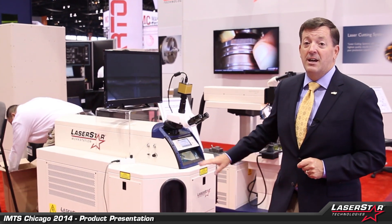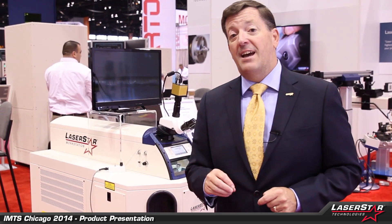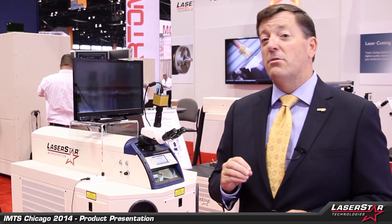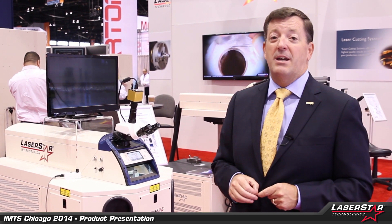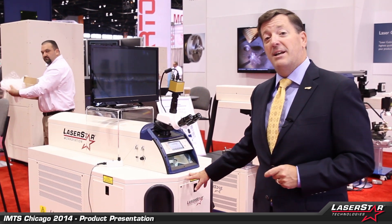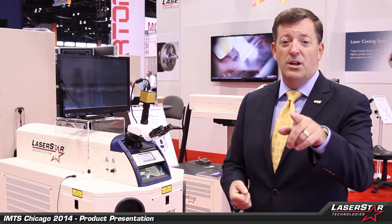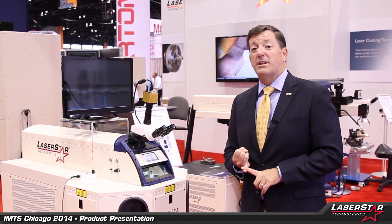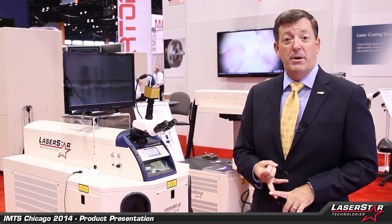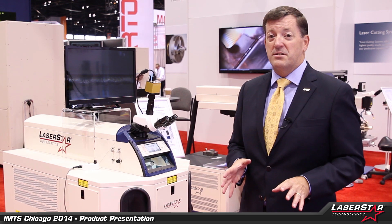Now let's move over to the iWeld's big brother — this is the 1900 Series XL laser welding system. Up to a 200-watt system, three phase, ideal for heavy duty, robust welding applications. The chamber is designed to accommodate up to four axes of motion — we can do rotary, rotary linear, XY, XYZ theta — you name it, we can help you out. All fitting inside the machine, command and controlled, with or without a PLC, foot pedal controlled if you'd like. Very universal system, very affordable for today's budget-conscious individual.